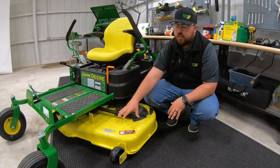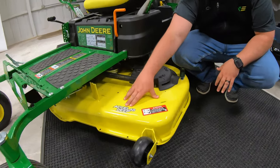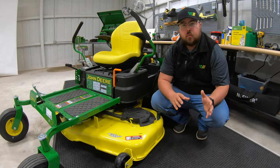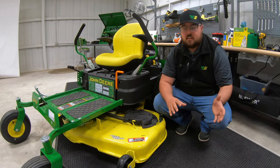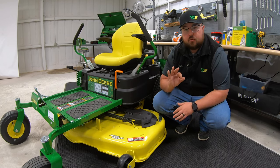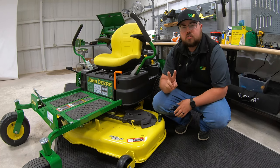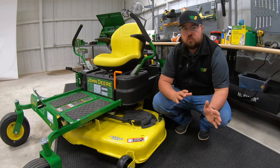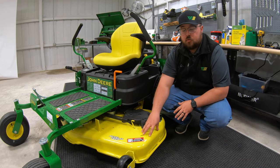Now let's talk about decks. With the Z3 lineup, you're going to have one build type of deck, meaning you will only have the XL deep option deck on the Z3 mowers. When we move down into the tractor style mowers, we have different options such as the edge cutting system, or if we move up in frame, we have high capacity decks. But with the Z3 lineup, you're only going to have the XL deep. You will have three different sizes ranging from 42 to 48 to 54 inches, and two different gauges of steel.